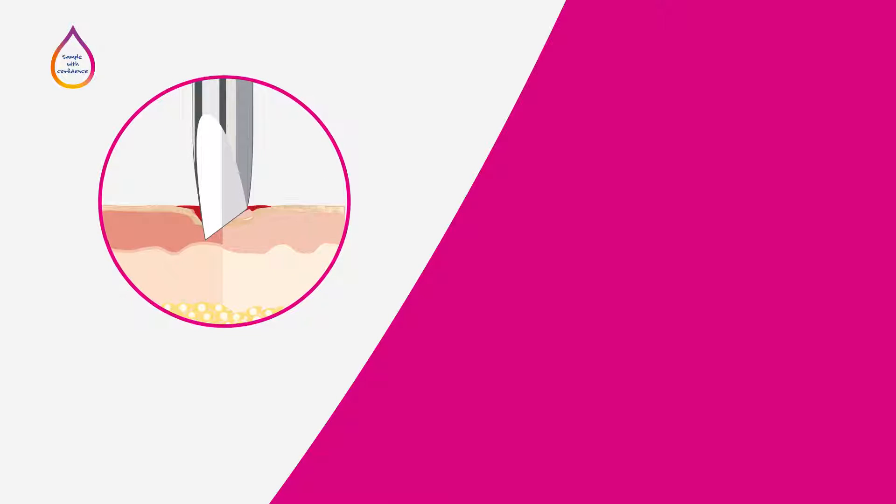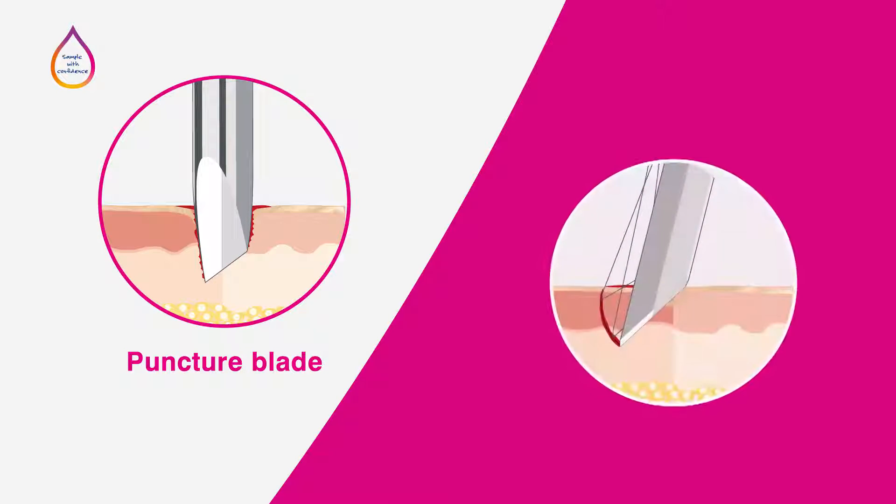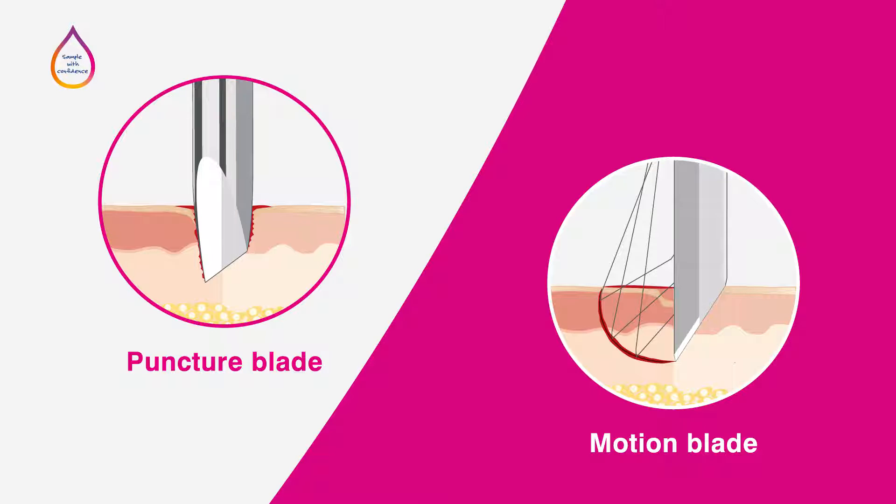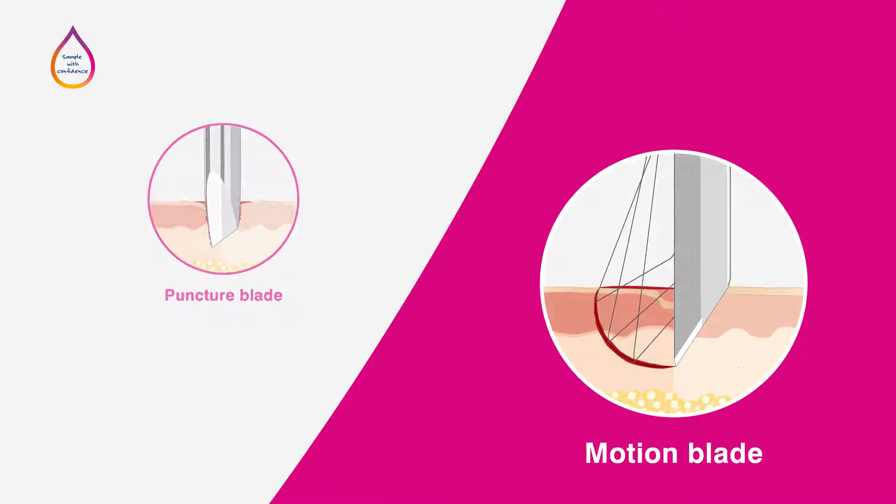Puncture blade lancets perforate the skin in a vertical motion, whereas motion blade lancets perforate the skin at an angle, cutting through more capillaries than a puncture blade at the same depth. Motion blades, therefore, may allow you to collect larger blood samples, which are required for particular tests.